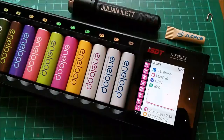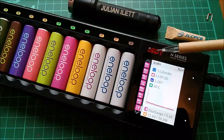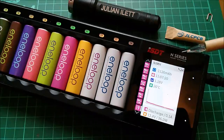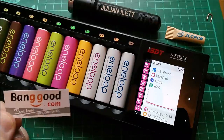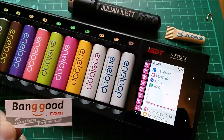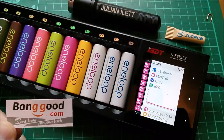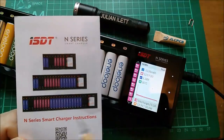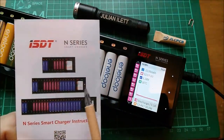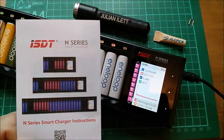This battery charger is the ISDT N24 — it's one of the N-series battery chargers, and this one has been very kindly donated by Banggood.com. There is a link in the description below the video. There are three battery chargers in this series: the N8, the N16, and the N24.